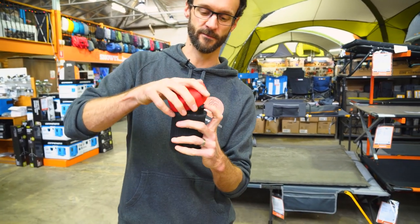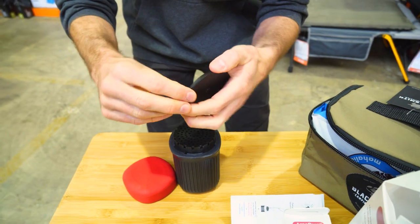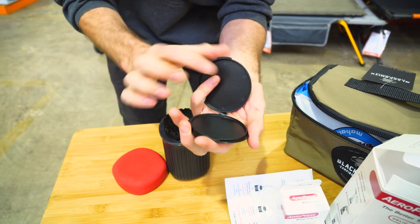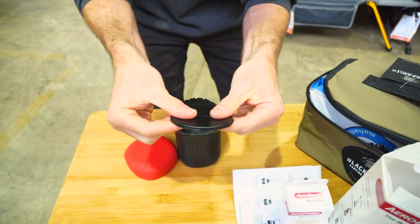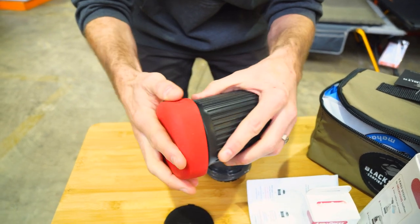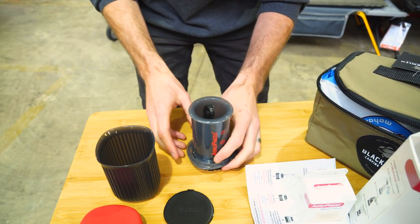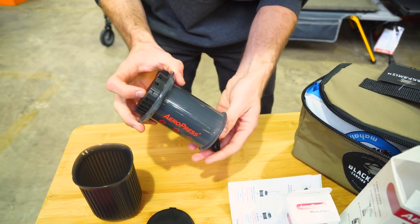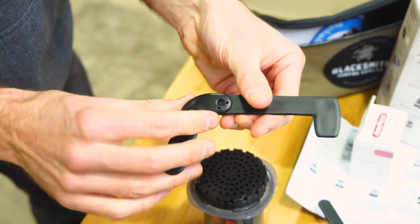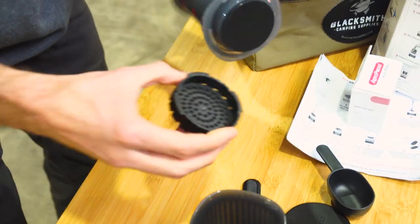Inside this unit, if you take this off — this is sort of a rubbery silicon lid on top — you get this little flat disc here. This is actually used for the paper filter. You can stack probably eight to ten filters inside there, and that stores just inside the unit on top. If we tip this up, we get the cup here which we can put a lid on. Then you get the unit itself, the coffee maker. Inside the top, a couple of accessories: a little scoop for the coffee, and a little folding stirrer that you can use to get down inside the unit once you've got the coffee in there, to stir and agitate the coffee.